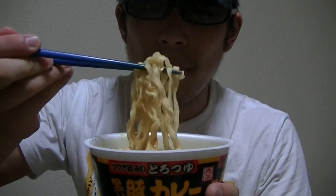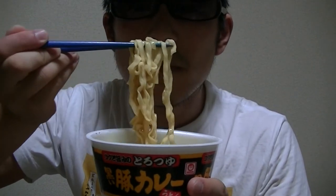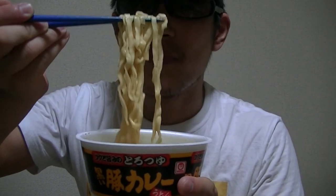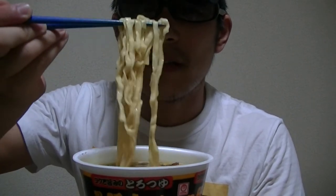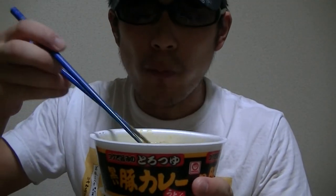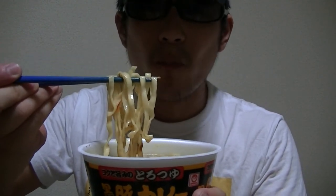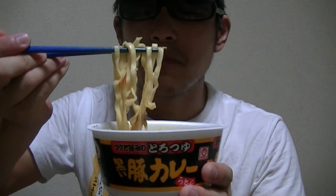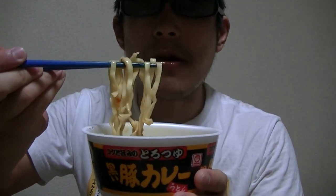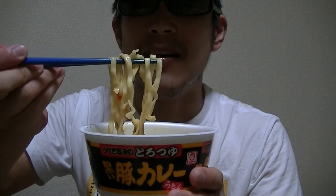I'll give it a try right away. Here it goes. The smell is great — I like this. I'll begin. Oh, this is great and tasty. I love this so much.